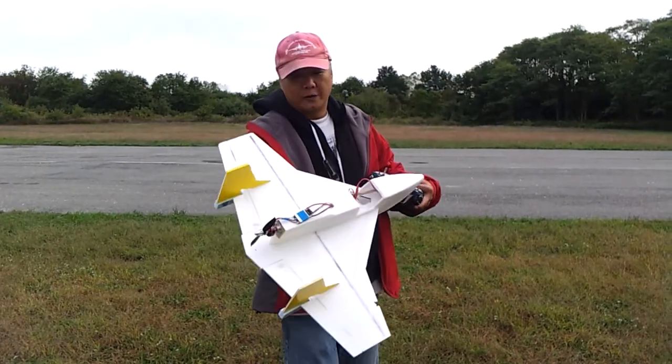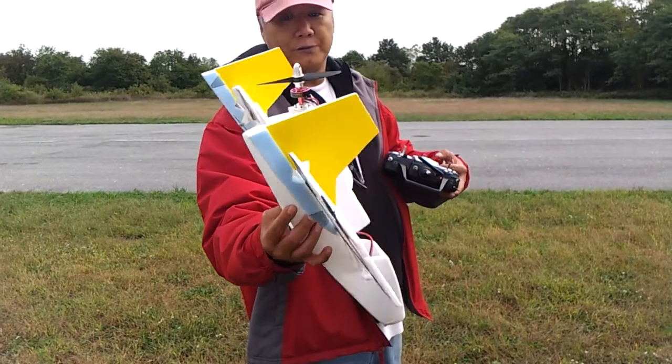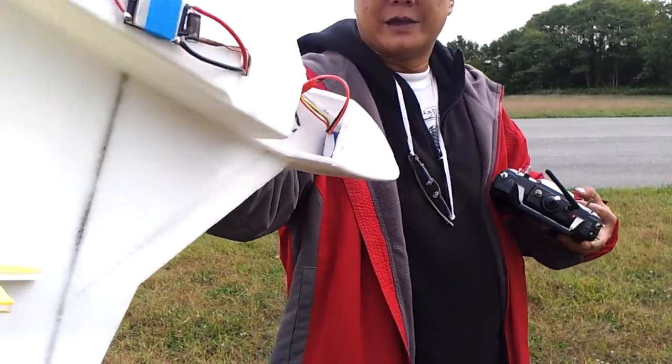Alright, Durango, 80% size with a 3,000 kV motor, 24 grams, and a 1,000 mAh battery. Here we go!